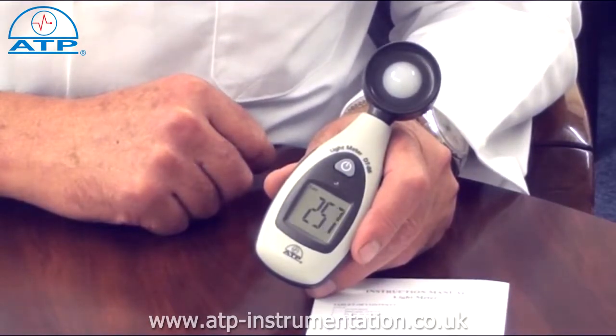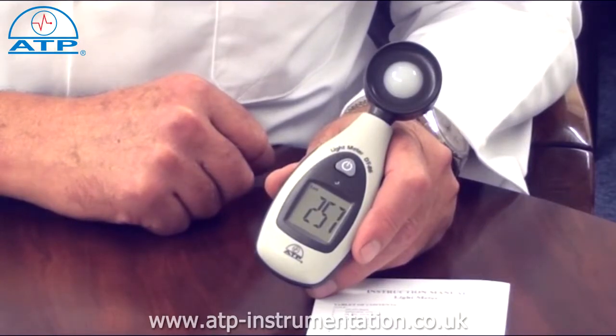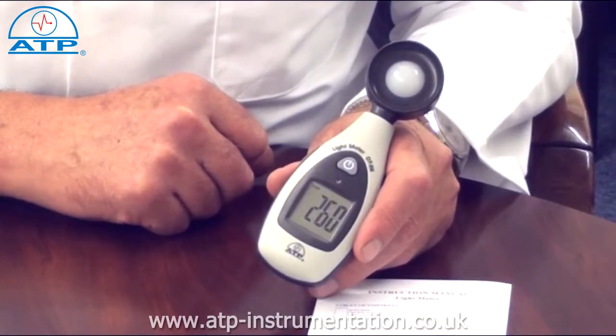It has a measurement capability of up to 40,000 lux or foot candles with auto-ranging over 4 ranges, measuring down to a resolution of 0.1 lux.